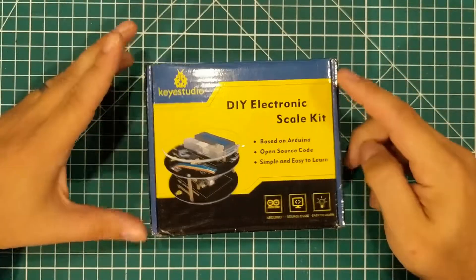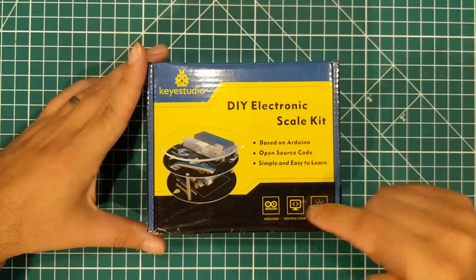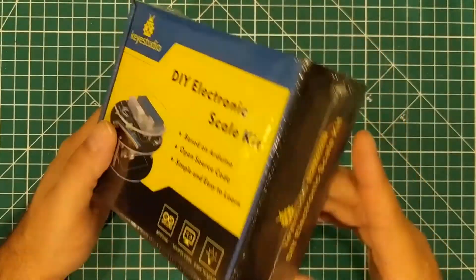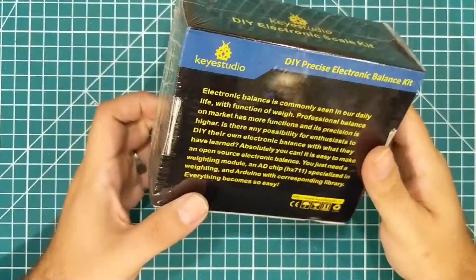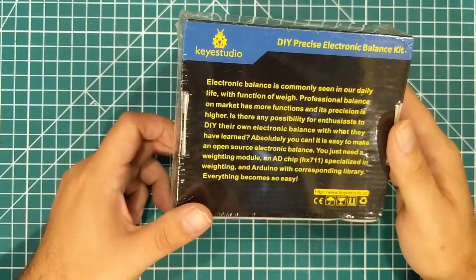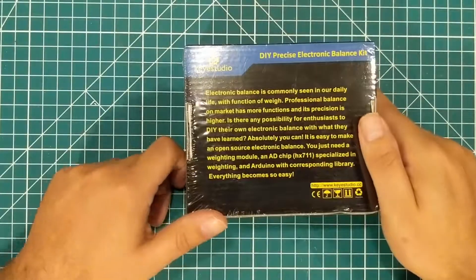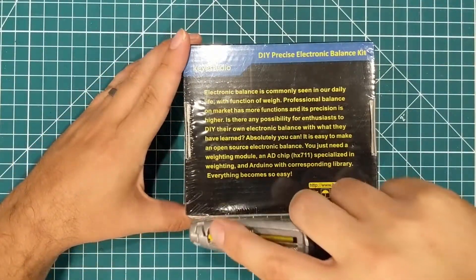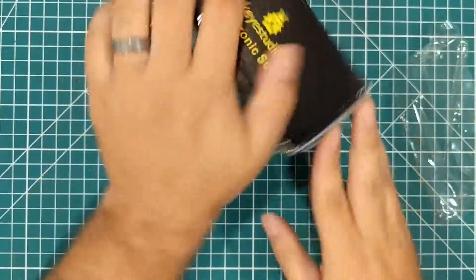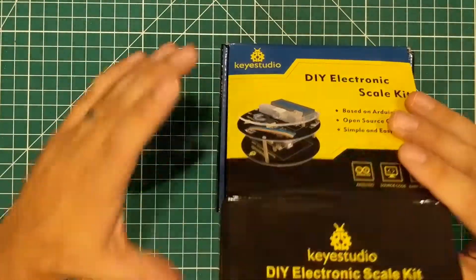Today I want to take a look at the Key Studio DIY electronic scale kit. It's based on Arduino, includes the source code, and it says easy to learn. This is a hefty package — there is some weight to this thing. Electronic balance is commonly seen in our daily life. Professional balance on the market has more functions. Let's open it up and see what's on the inside.